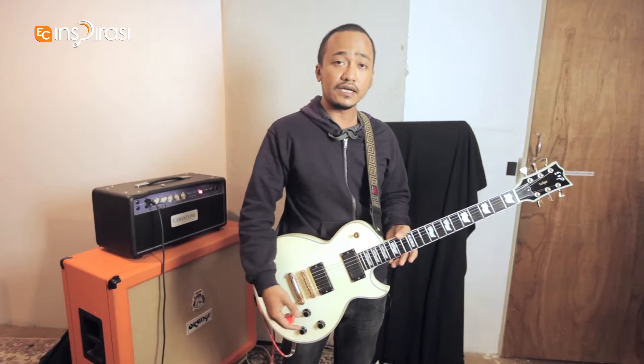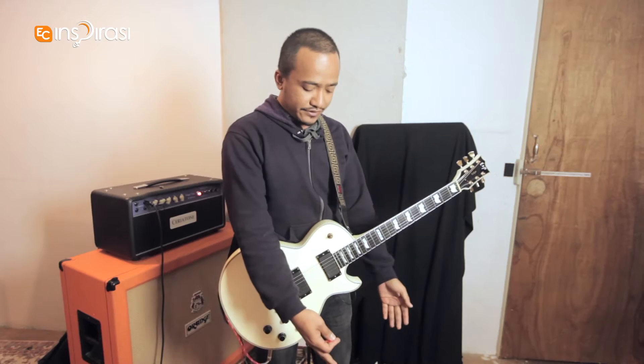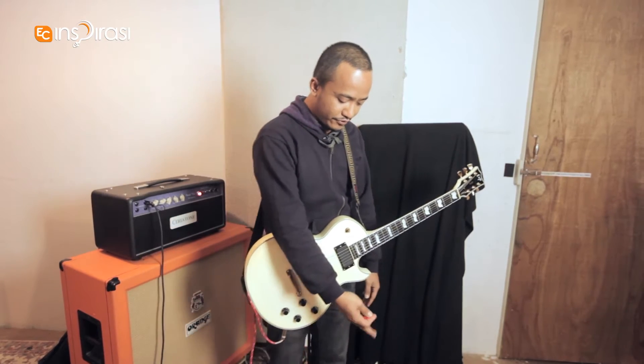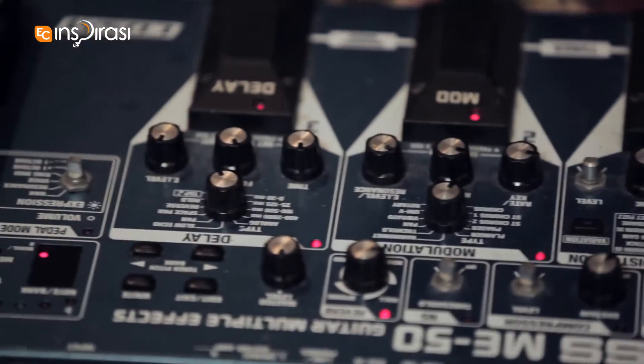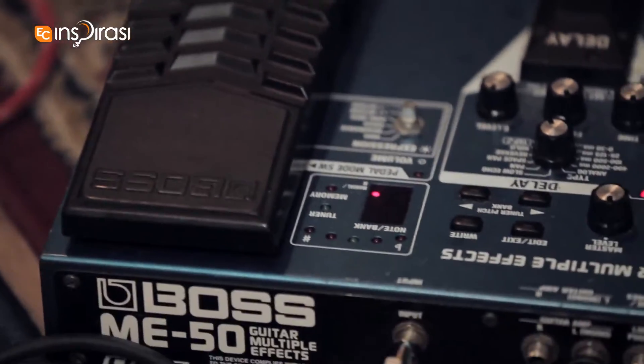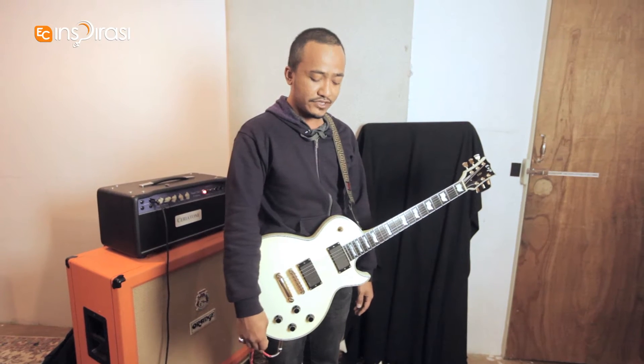For 7 Color, I'm only using a ME50 Boss Multi-Effects pedal. It's very old school, as you can see. It's got a few knobs missing. Over the years, I've been using this for the past maybe five years and it's been always reliable and handy. I've never thought of changing it.